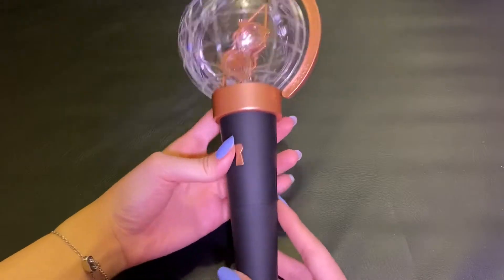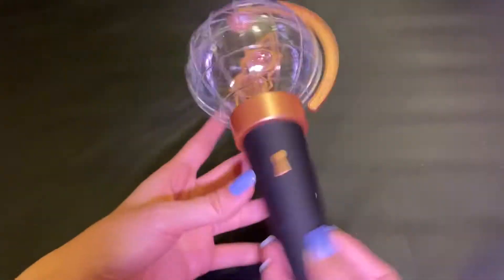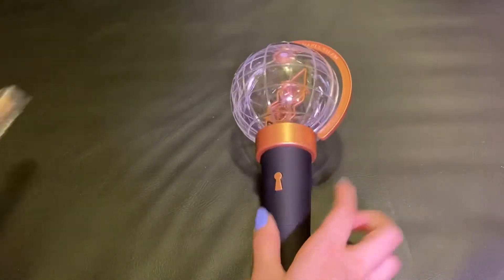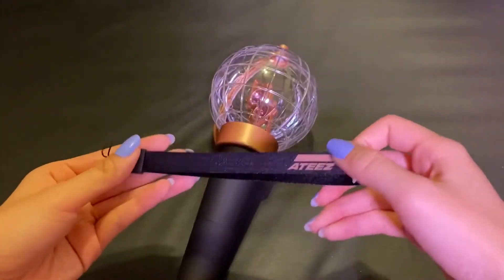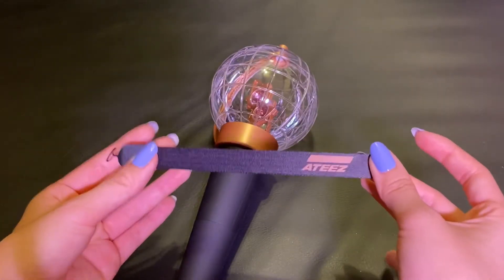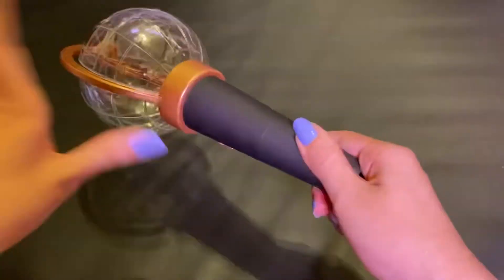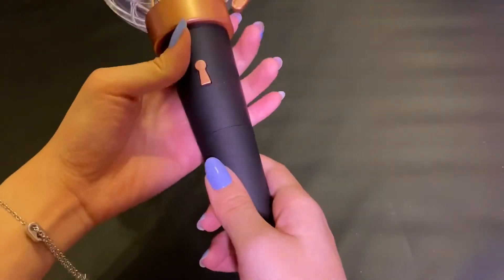Here's the light stick. It looks so pretty, and in the compass thing it just has like the hourglass with the glitters. It's just such a pretty light stick. And then here we do have the light stick strap, but I won't be putting on the strap now because I know it's really hard to do. I just love how they also let ATEEZ kind of design the light stick.